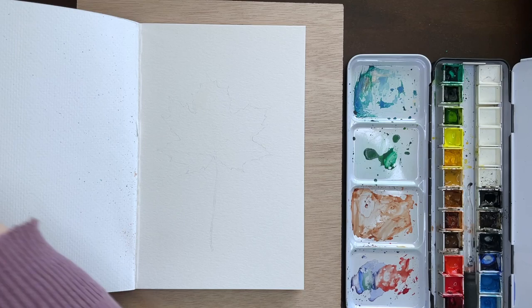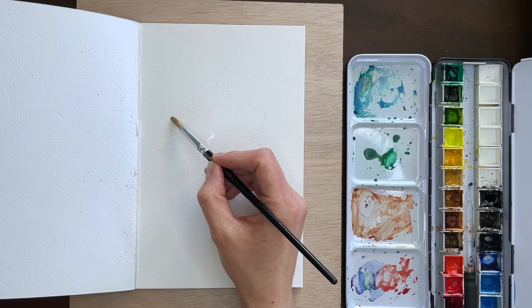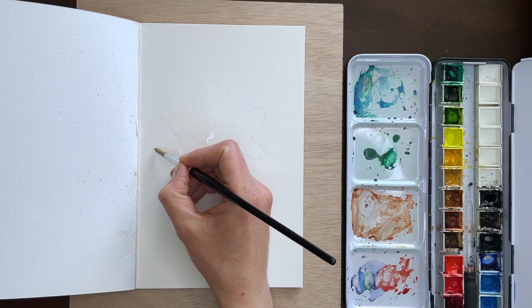I'm using my size 6 round brush and going in with just plain water. This video is a little different from my typical 10-minute watercolor paintings because I did lay in a very light sketch to begin with — maple leaves have pretty complex shapes and I wanted the proportions to be accurate. In my other 10-minute paintings I don't do an outline sketch because it's meant to be quick: just lay paint down.